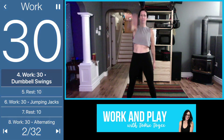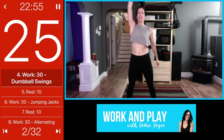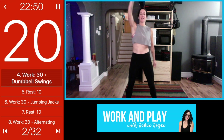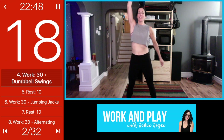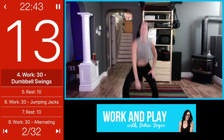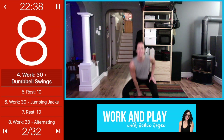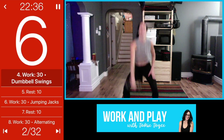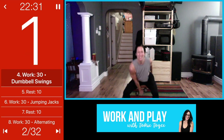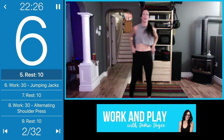Dumbbell swings: come down and swing them up. Squeeze your bum here. During these 30 seconds your goal is to get as many in as you can. You can see how 30 seconds can feel like a long time when you're challenging yourself. Squeeze your bum when you come up, and we always get that 10-second transition in between.